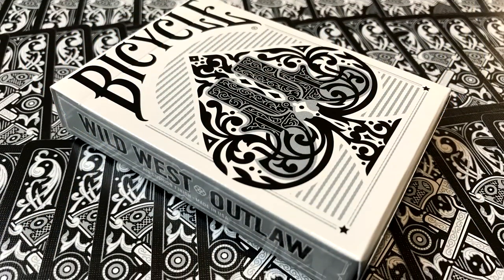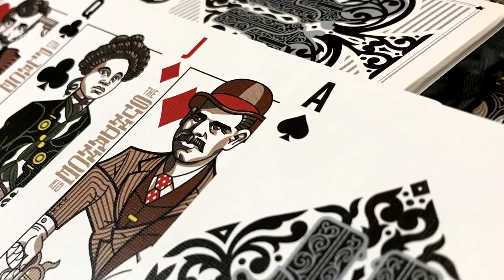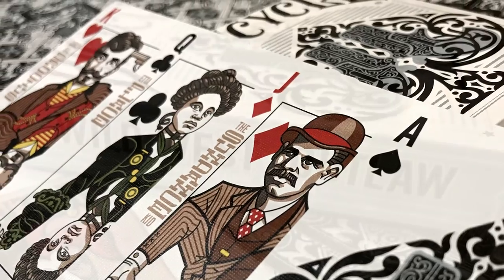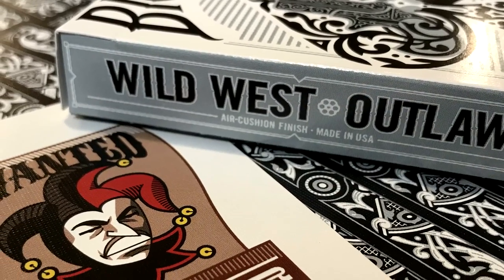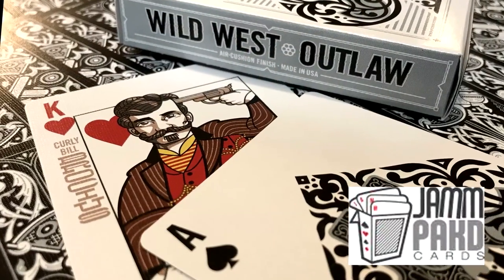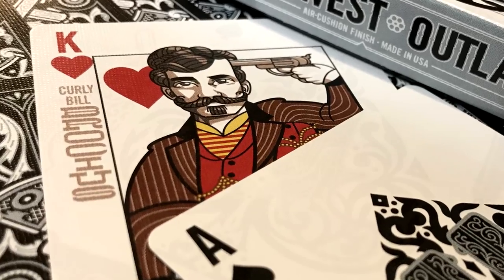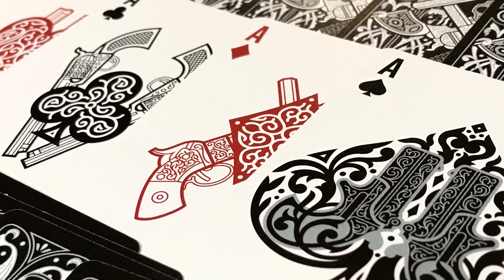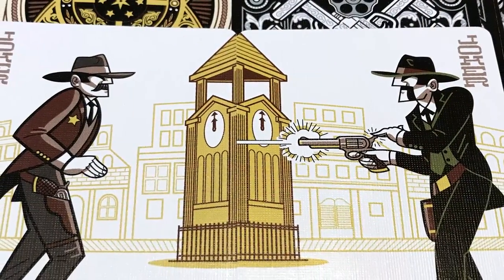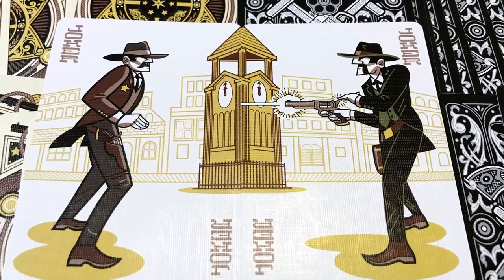So there you have it, folks — that is the Outlaws deck, the second deck in the Wild West series created by Justin Freud and Jay Gonzo, part of their Kickstarter campaign. You can find these cards on jampackedcards.com or your favorite online playing card retailer. Go out and get some today. These will be a fantastic addition to your playing card collection, poker night, or even doing magic. Thanks a lot for watching, everyone. See you at the next review.